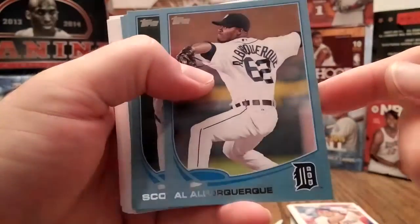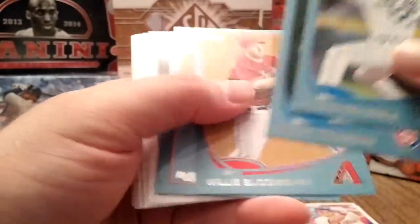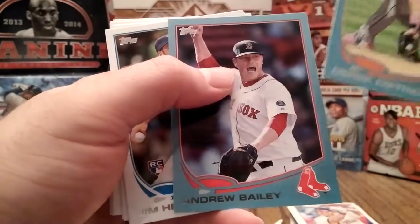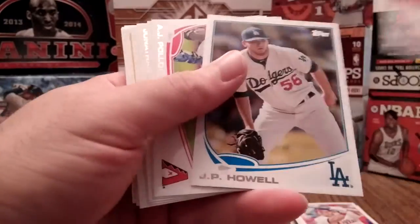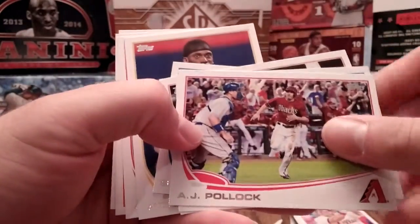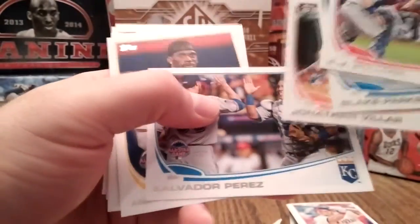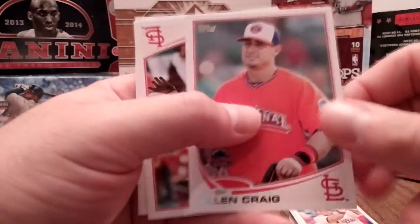Here are your blue-bordered ones — you get five of these per box. I do like the blue border, I think they look pretty cool. Three more rookies there, so a lot of rookie cards. Another rookie, another rookie. Three bucks — I've probably purchased way too many of these, but you just can't go wrong.